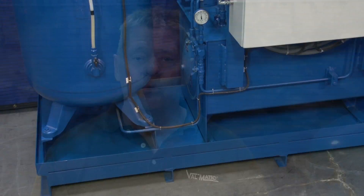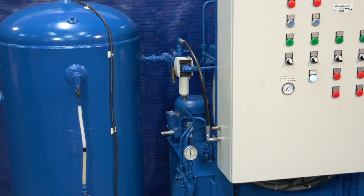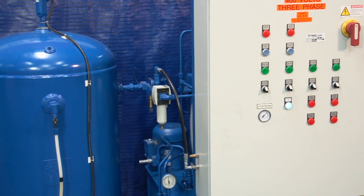Hello, my name is Bob Esfang, the Field Service Manager at Valmatic Valve, and I would like to welcome you to the Valmatic R&D Lab, where we will be explaining the operation and use of the Valmatic skid-mounted oil accumulator power system.